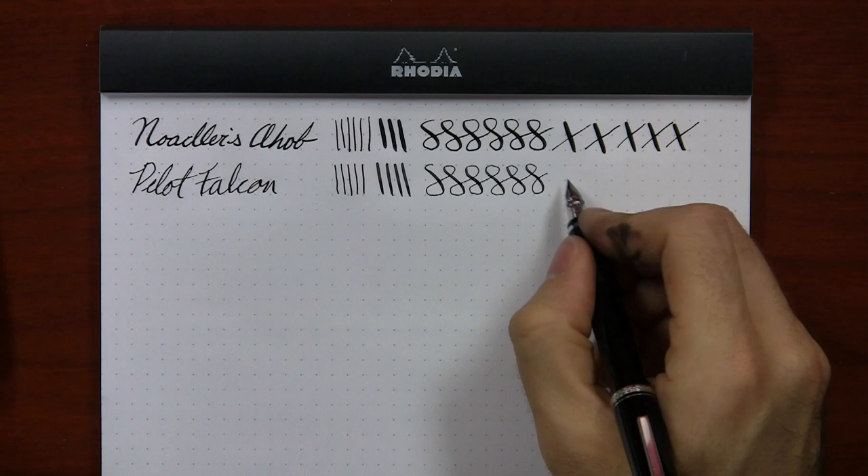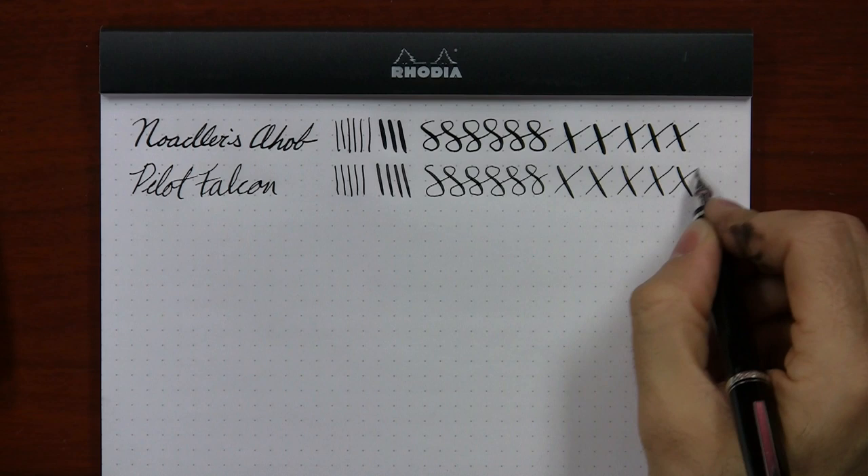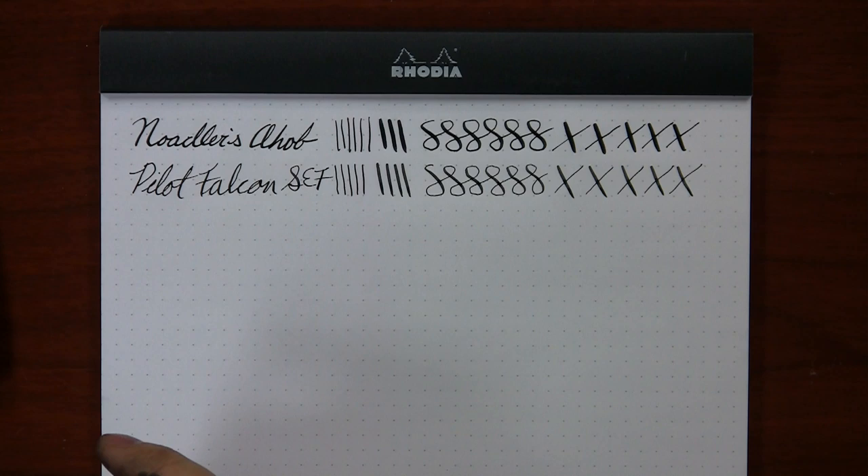Let me give you some flex strokes here. I'll label it SEF. For me personally, not as enjoyable of a writing experience because it's not quite as smooth. The soft fine is significantly better though — it's really just the extra fine that I find to be kind of cumbersome.